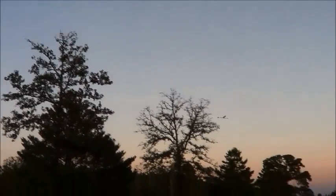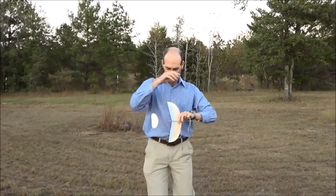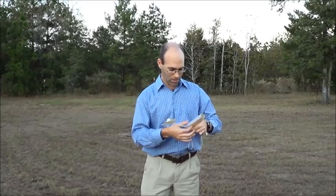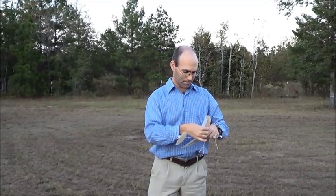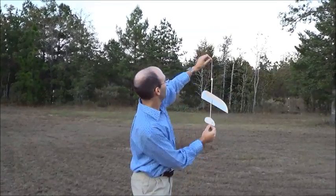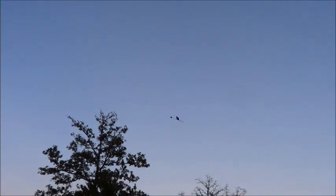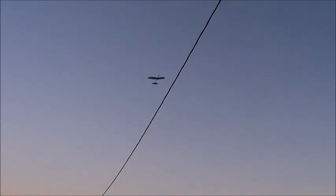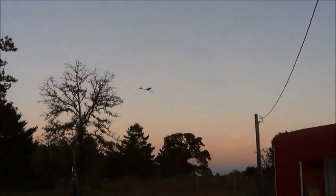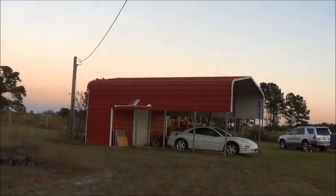My first exposure in person to indoor gliders was Bill Gowan flying balsa gliders that were not unlike these. That was over ten years ago. There's a certain mystery to getting them to work really well. But these both trimmed out very nicely.